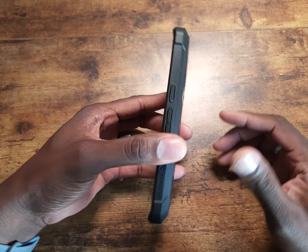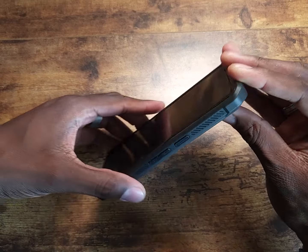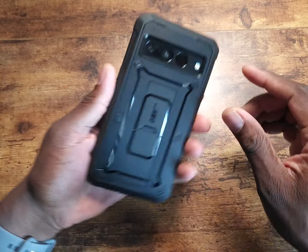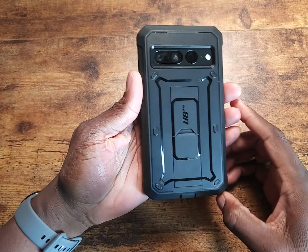On the side you'll notice ridges that go along here, and a little bit of Subcase branding right there. You've got your volume rocker and your power button — there's a little texture but you can't really feel it too much. Then you have some really heavy-duty corner protection on each corner.